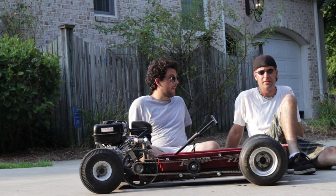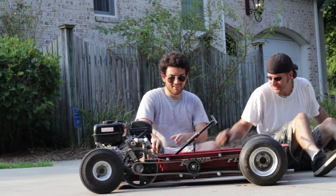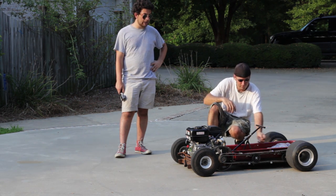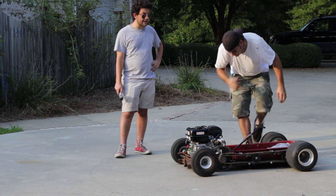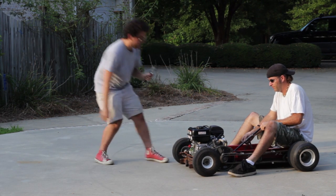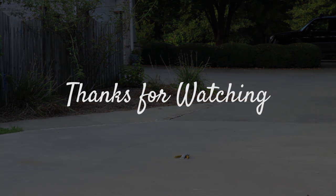I want to do a wheelie! You want to do a wheelie? Yeah, let's do it. Ike is going to try to do a wheelie on the Rat Rod Wagon — he might destroy it, but hopefully it'll still be rideable. Thanks for watching this episode. Check out Cars and Cameras on Facebook and Instagram at Cars and Cameras Reviews. Enjoy the wheelie, or the lack of a wheelie. See you again, take care.